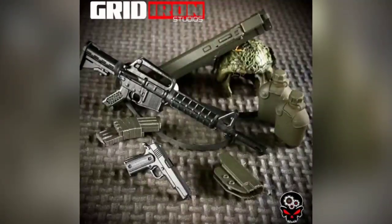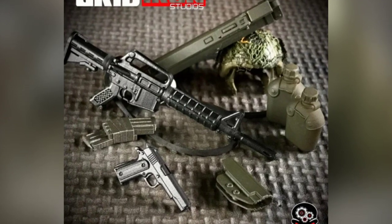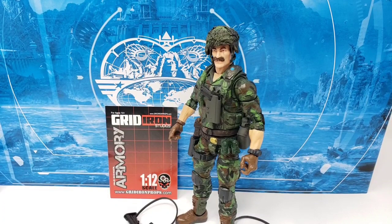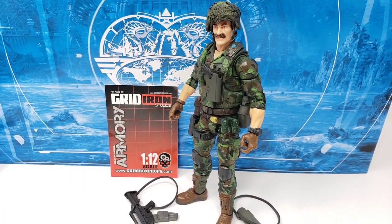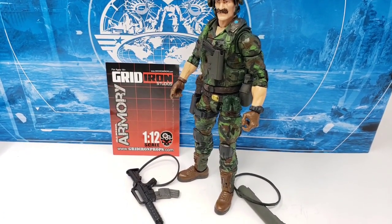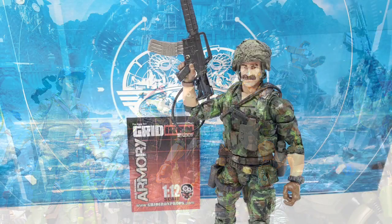Thanks everyone. With the customization on the base figure done, and once you've added the Gridiron Studios Foot Soldier character loadout, you're treated with a wonderful homage to the version 1, 1985 release of the G.I. Joe A Real American Hero Footloose character. And of course, he looks great as a potentially permanent stand-in for Footloose in my G.I. Joe Classified collection. Looking at both the front and the back of the figure,